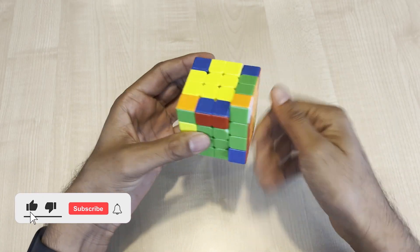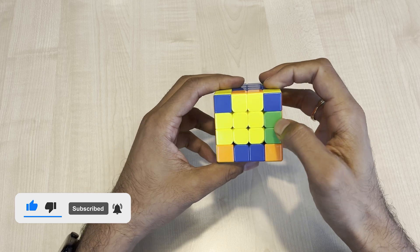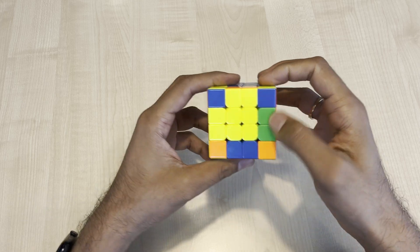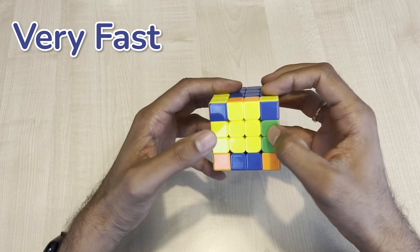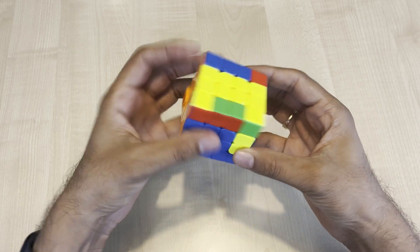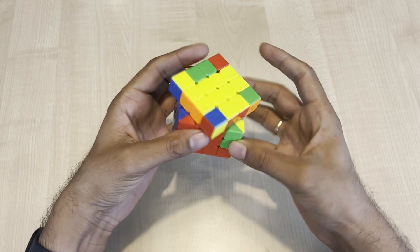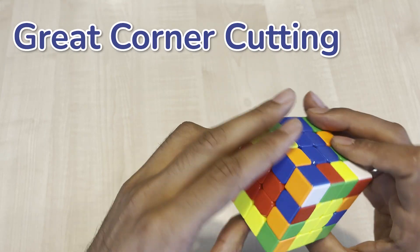The cube is very fast out of the box, and it doesn't have much lube on it. I feel the bigger outer edges make the 3x3 layer turning very fast. The magnetic strength on the outer layer feels quite good, but the inner layer magnets are a bit on the higher side. Corner cutting is great on this cube.